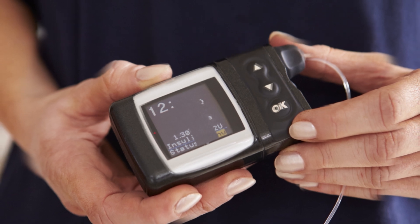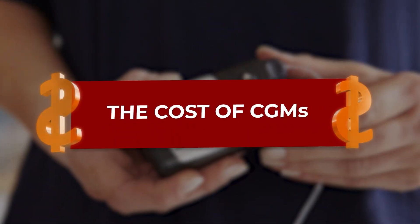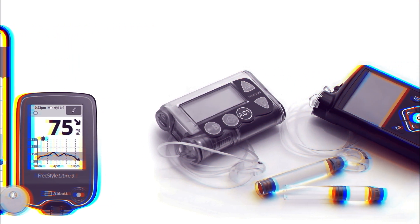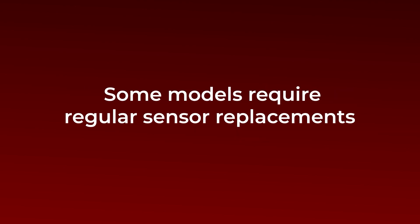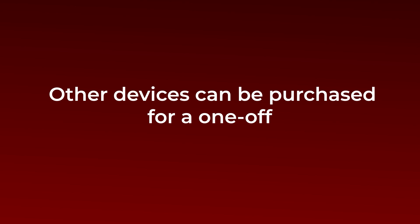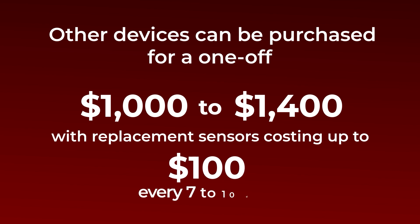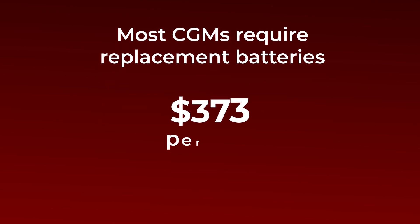Considering that this is a cutting-edge technology, you may be worried about the price. So let's investigate the cost of CGMs. This can be difficult to pin down because there are several CGM manufacturers with a wide range of products offering various options. But in general, costs can typically total between $2,500 and $6,000 dollars annually. Some models require regular sensor replacements that could set you back about $200 each month. Other devices can be purchased for a one-off $1,000 to $1,400 charge, with replacement sensors costing up to $100 every 7 to 10 days. And most CGMs require replacement batteries, which may cost about $500 per year.